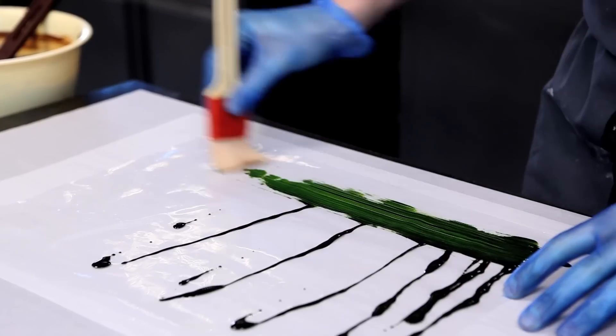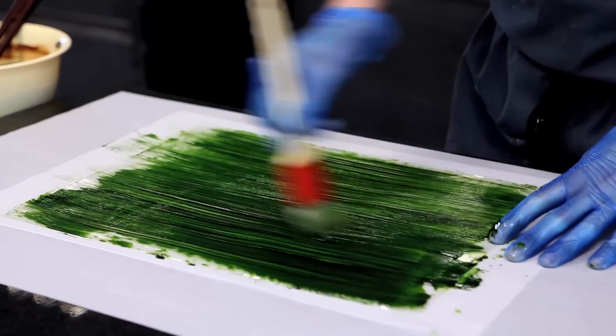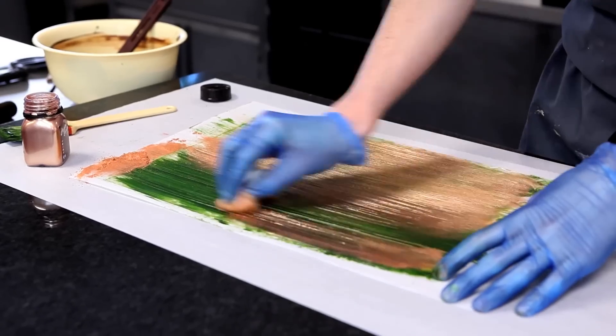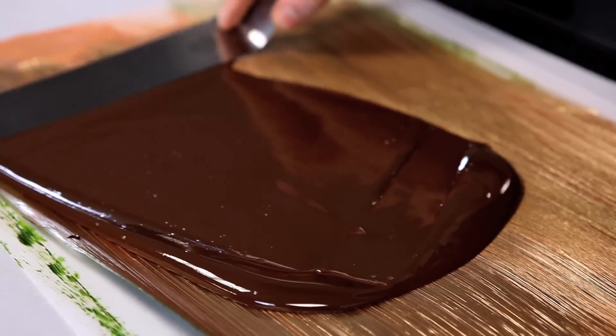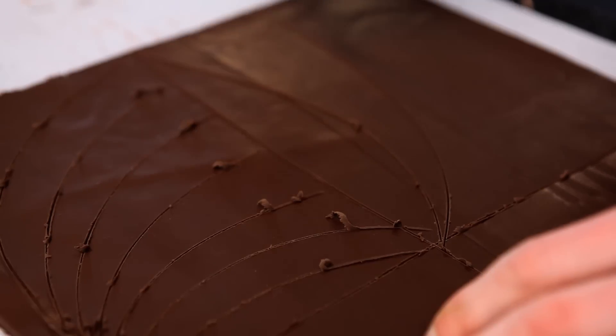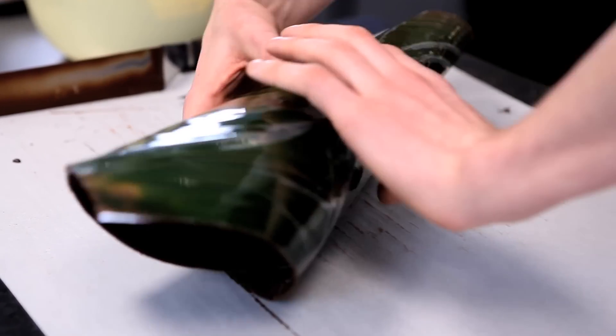Now we're going to make some leaves to accompany the flower. We're going to paint some green cocoa butter straight onto a sheet of plastic, using a thick brush to paint it on. After that's dried a little bit, I'm going to brush in some bronze underneath it to give it a nice shine, and with a cotton wool just go over it. Now that's done, we're going to add the tempered chocolate on top, spread it in an even layer, and then start cutting leaves out of it. We roll it up to give it some shape and let it set. It's really important when you cut the leaves to make sure you're going with the same line that you painted. We roll it to give it shape.